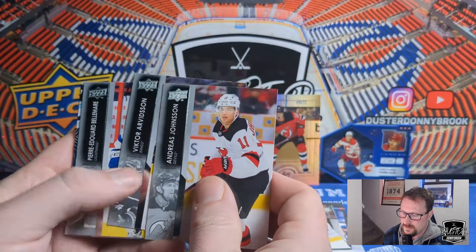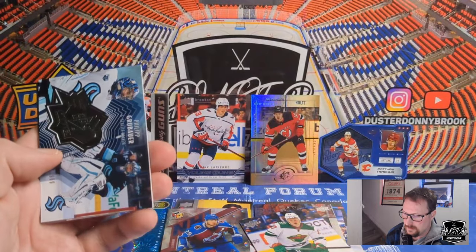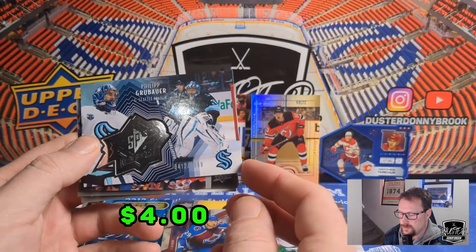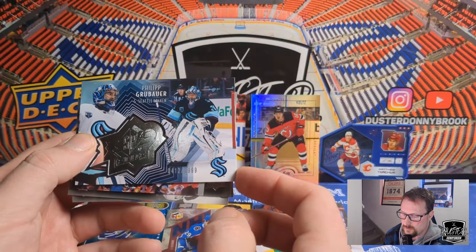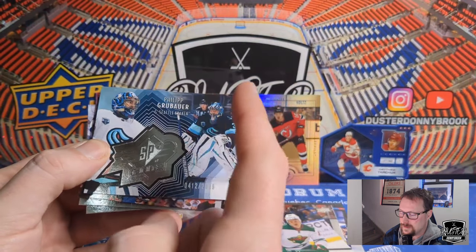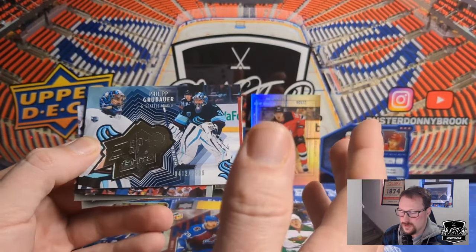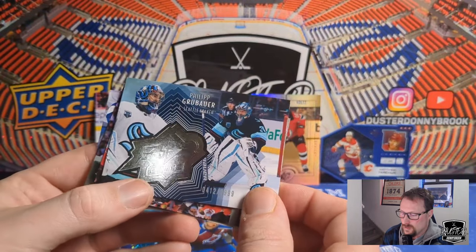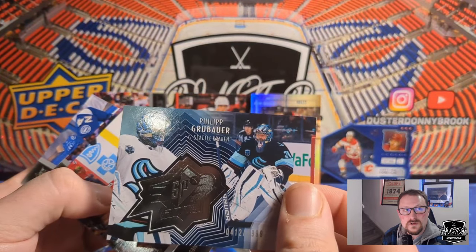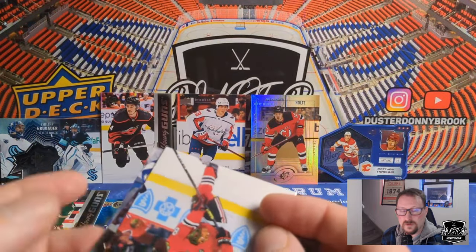Anders Johnson, Victor Arvidsson, Pierre-Edouard Bellemare — and here's our SPX Finite. That's one in every box. This one is Philip Grubauer, and they're all numbered to 299 — this one is 412/299... so numbered to 299. The last couple times I got these I was more excited than I probably should be. Once you realize that these cards are one per box, they're less exciting, but they're still a cool card. Not a ton of value, but just a cool, nice thick card.